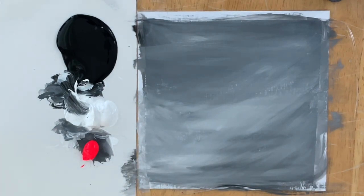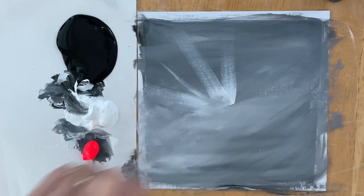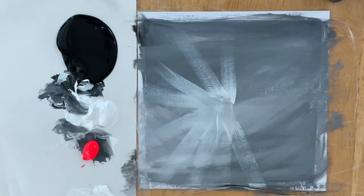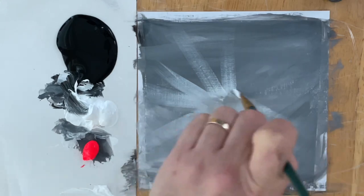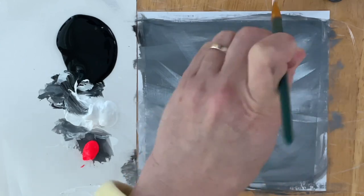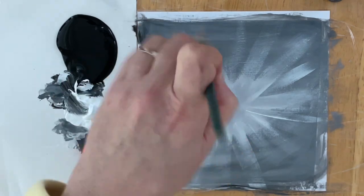The next brush I'm going to be using is my number 4 flat brush. I'm going to be taking a little bit more white with some water, and I'm going to be creating a really pretty sunray effect, or a glowing effect, coming from the outside of the heart. It's easier to do this now and then add the heart after. At the very end of the video, I'll be adding a few more touches of sunrays tinted with a little bit of turquoise.